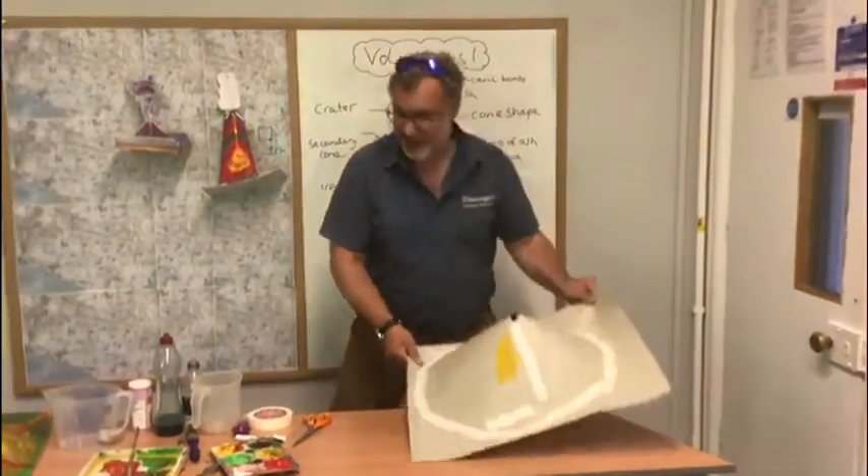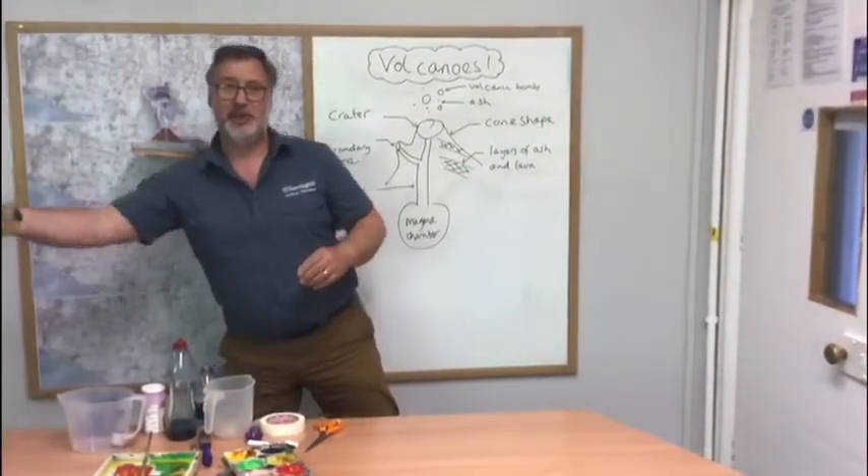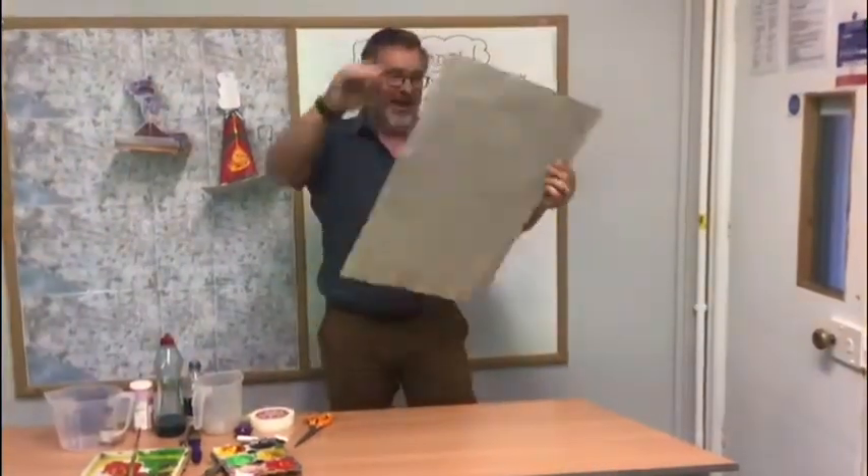When it's dry, here's what I made earlier — a volcano.